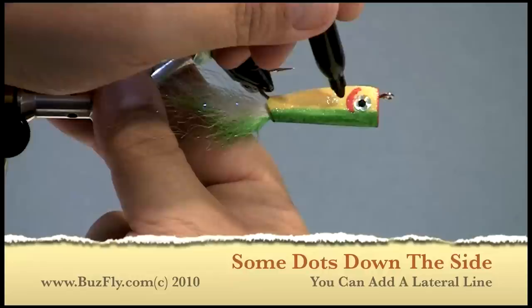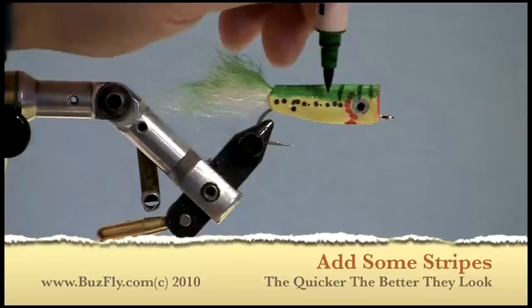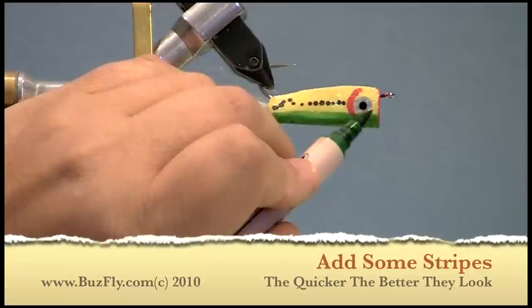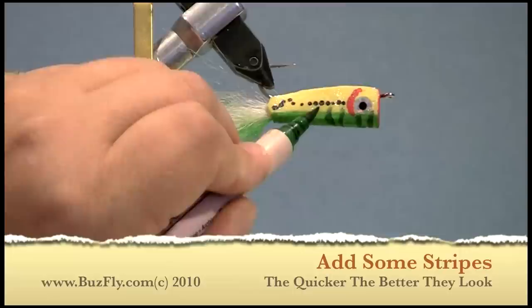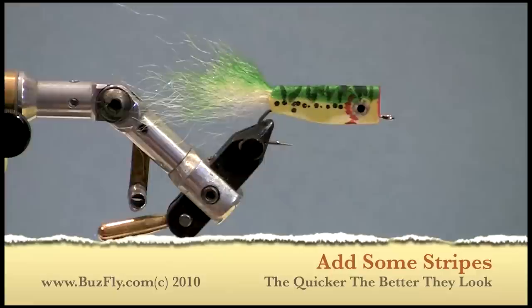I like to add a lateral line by just putting some dots down each side of the fly. To add a little bit more detail, I'll put some zigzag lines along the top portion of the fly. This works really well if you don't spend a lot of time on it and just do it quickly and haphazardly — I always say the more coffee you have in you, the better.